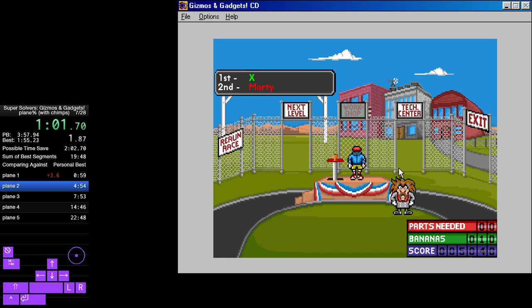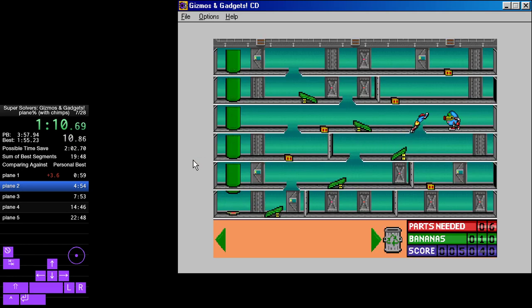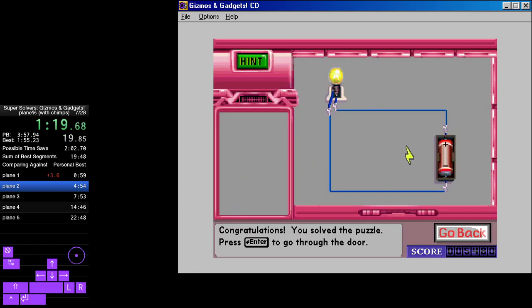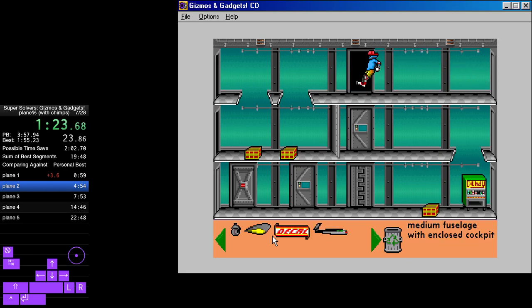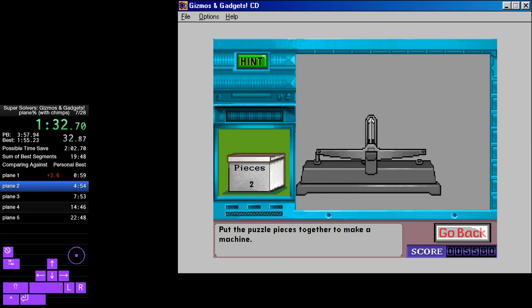Looks like my cyber chimps have become cyber shrimps. Two wheels side by side. Air foil with turn on the light bulb by making a complete electric circuit. Stars and medium fuselage with enclosed 100 Falcon. Single main wheel. Put the puzzle pieces together to make a machine.